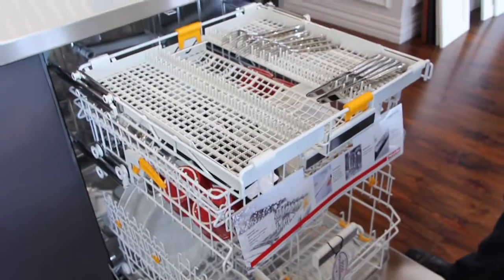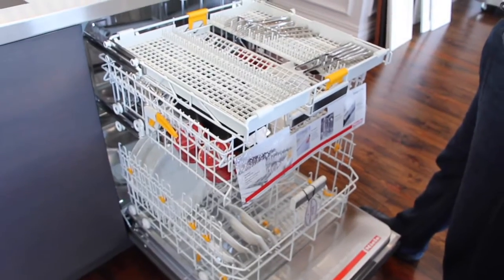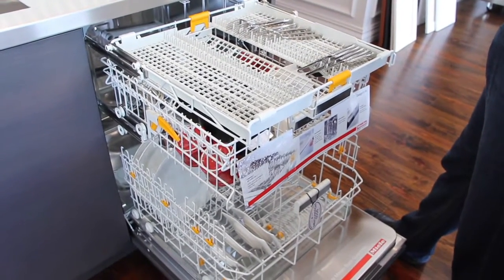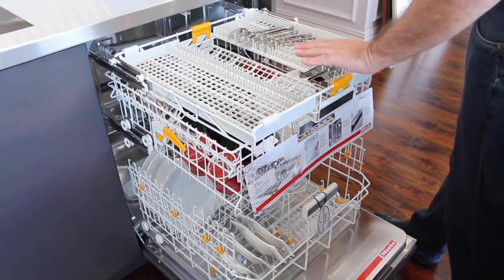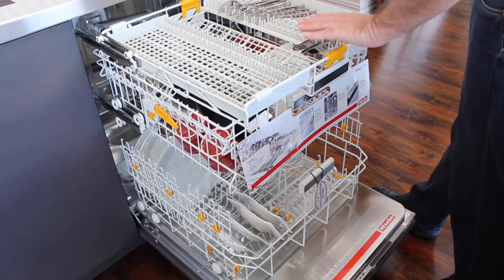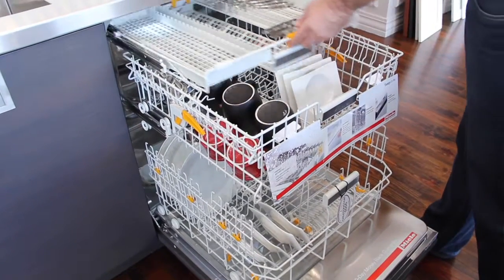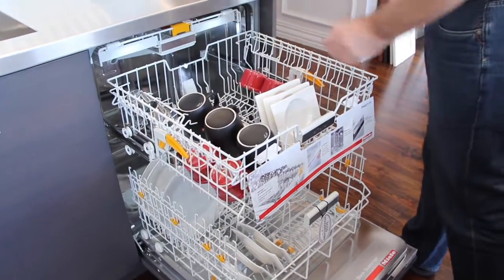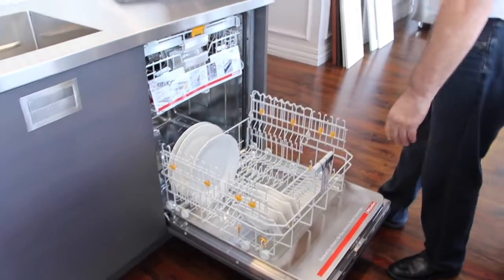In most dishwashers, when the silverware is in the bottom it usually gets stuck in that basket — you'll have food particles, and it's very easy for those food particles to stick on there. When it goes through the drying cycle it kind of bakes them on. With the Miele, that's not going to happen because it's running its own wash arm dedicated just for the cutlery. So that's basically it. If you have any questions about the Miele dishwasher, I'll be happy to answer those for you.